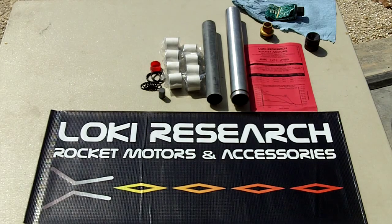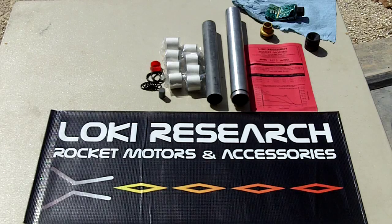Today we're going to build the Loki Research i210 Red in a 38-480 motor. Hopefully this goes smoothly — this is the first take. We're also going to answer a few questions that customers have had about how to properly assemble the forward delay element into the forward closure.